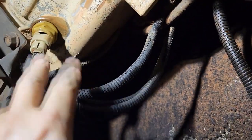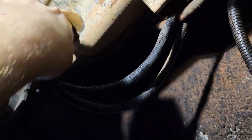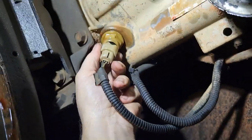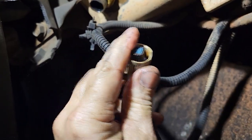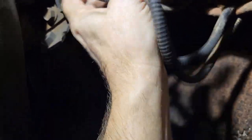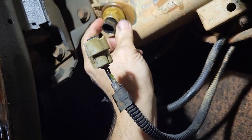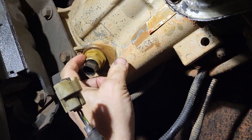Okay, so we're underneath here and we're gonna go ahead and change out the output speed sensor. First thing, we've got to get this connector off — there's a tab back here, just pull right off.